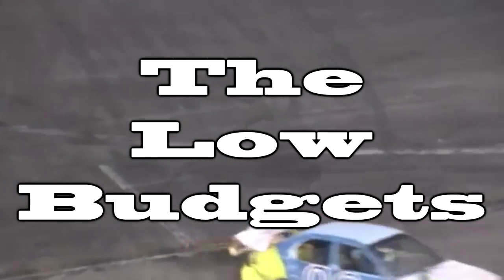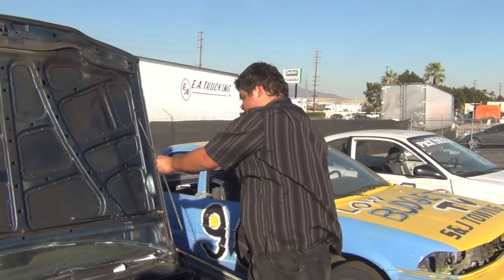Ladies and gentlemen, this is our final week to get most or all of these cars ready to go for next Saturday's Night of Destruction. Here it is October 16th and look at all the cars we got to work on today — seven cars total.